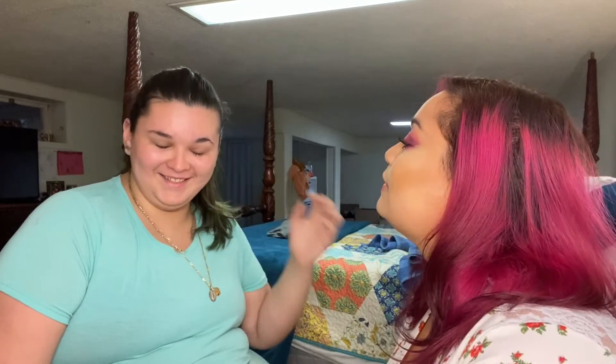Hey guys, so I'm back with my niece. We're going to do her makeup today for Mother's Day — no, she's not a mom, she's not allowed to be. We are going to start with her eyebrows.